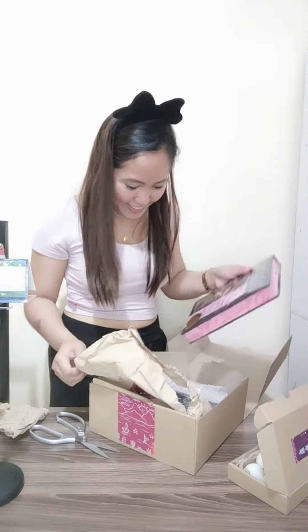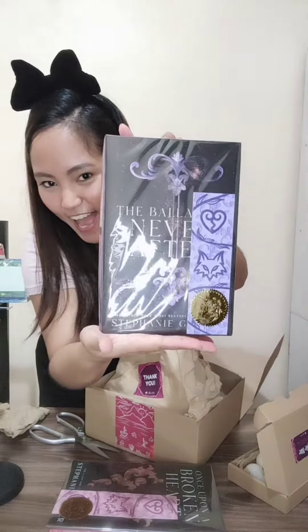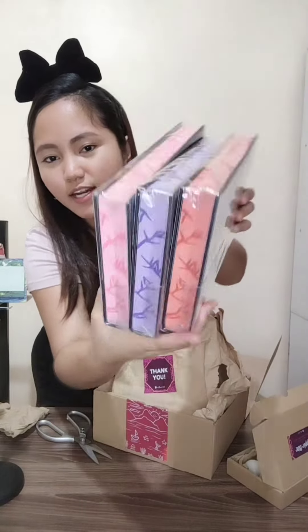Let's see. Ta-da! Oh my gosh! Ta-da! Ang cute! Ayan sila. And ito yung itsura ng sprayed edges. Ta-da! Buksan natin yung isa.